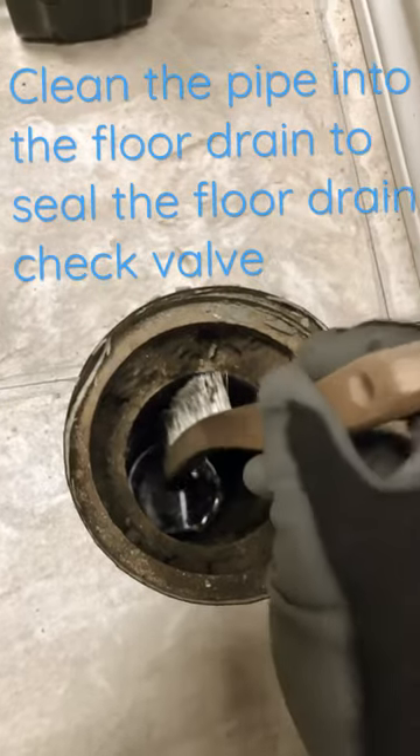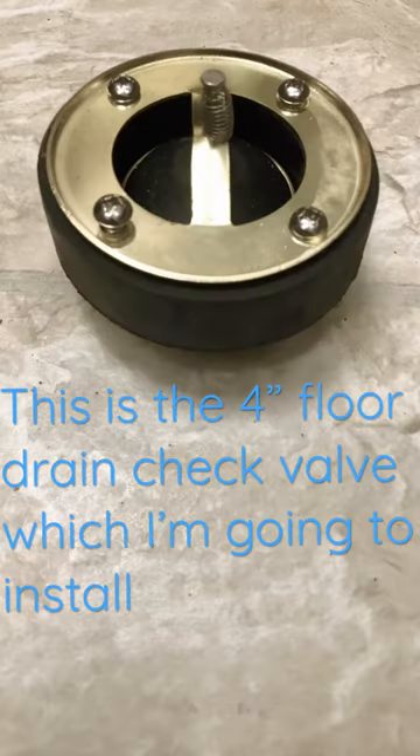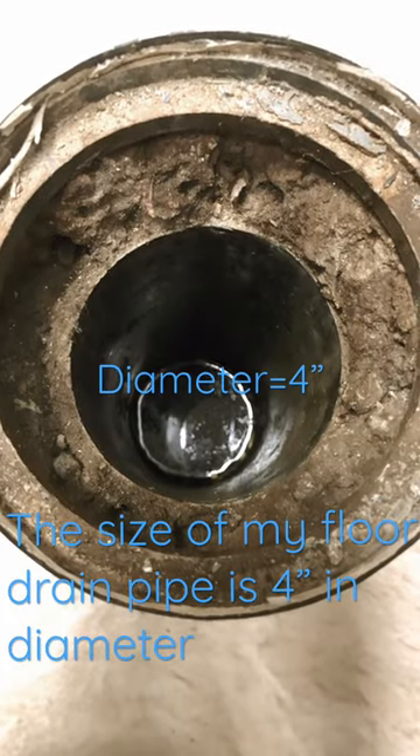To seal the flow drain, this is the 4-inch flow drain check bulb which I'm going to install. The size of my flow drain pipe is 4 inches in diameter.